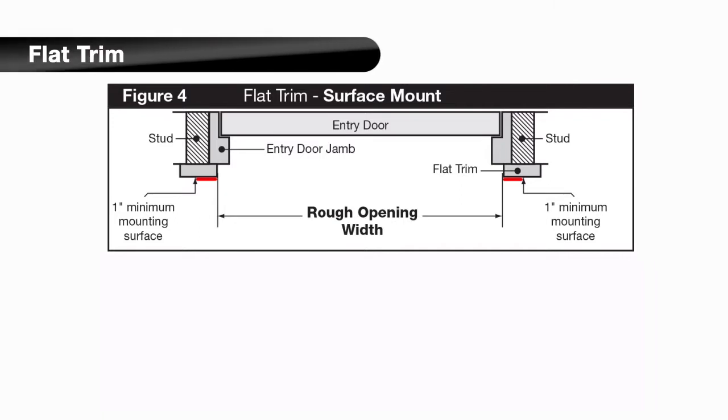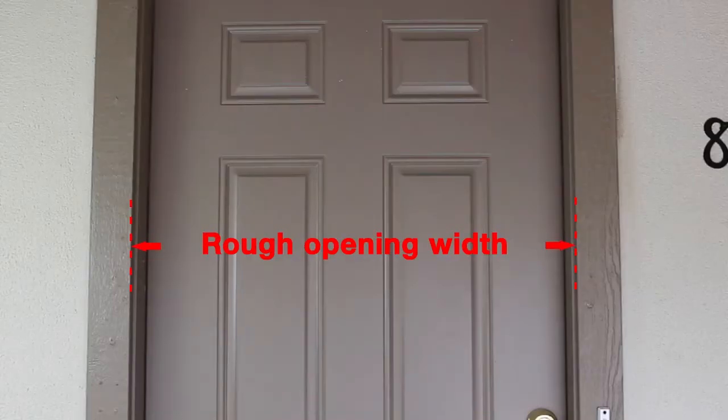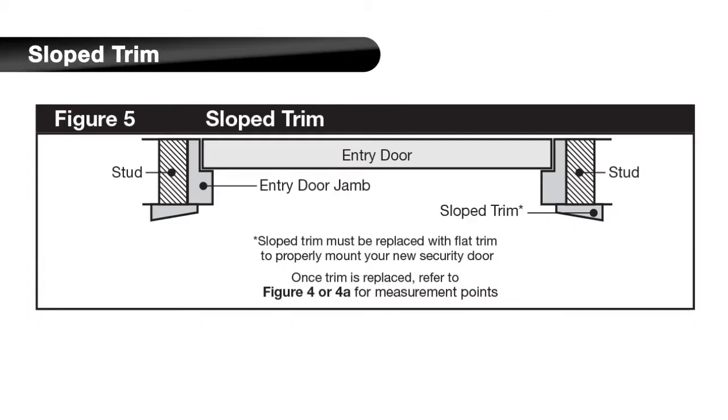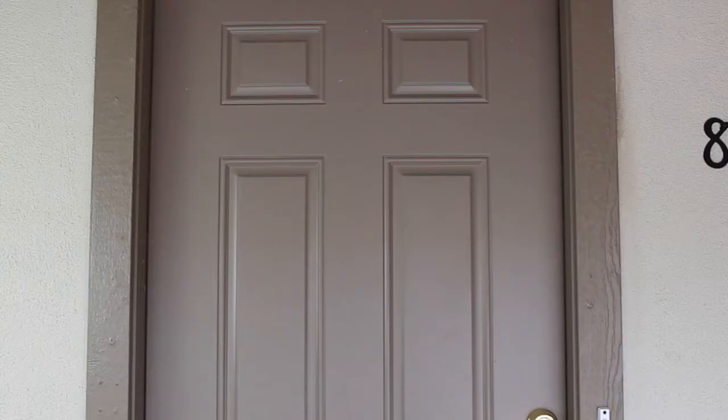The installation may require extra-long one-way screws to reach the studs through the stucco pop-outs. For a flat trim surface, the rough opening width is the distance between the existing flat molding trim from inside edge to inside edge. Finally, if you have slope trim, as shown in the diagram, the slope trim must be replaced with flat trim to properly mount your security door.